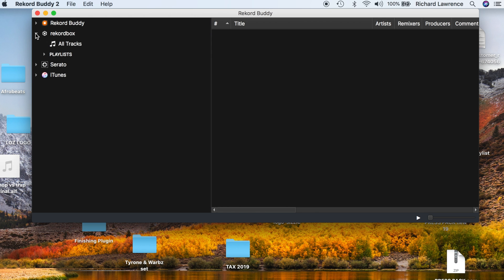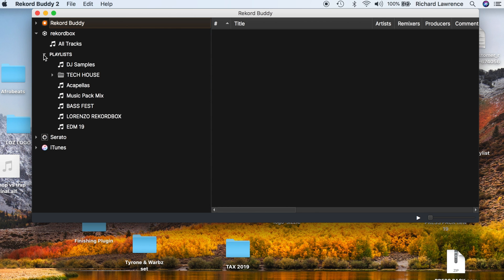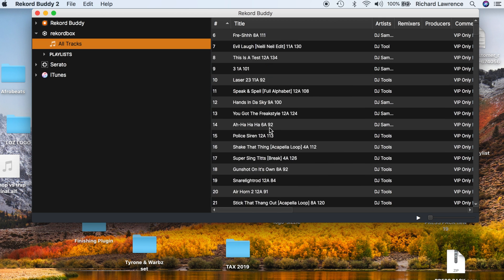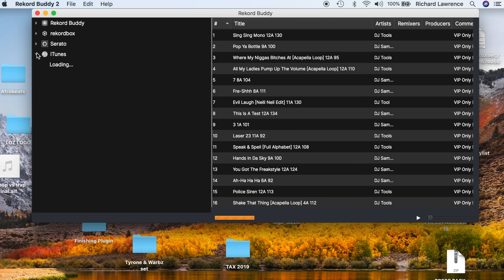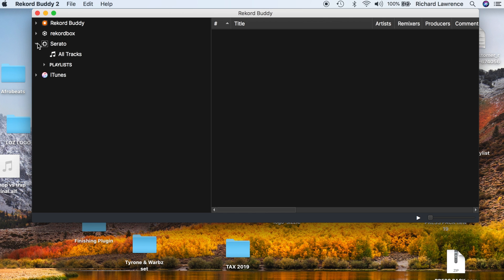Same for Rekordbox — if I drop down Rekordbox and go down to playlists, I've got some playlists here. I can click on all tracks and all my tracks are there on the right-hand side as well. Similar to iTunes with your iTunes playlists there too. So let's transfer a playlist or a song from Serato into Rekordbox — click on the drop-down menu on the left-hand side on both softwares.